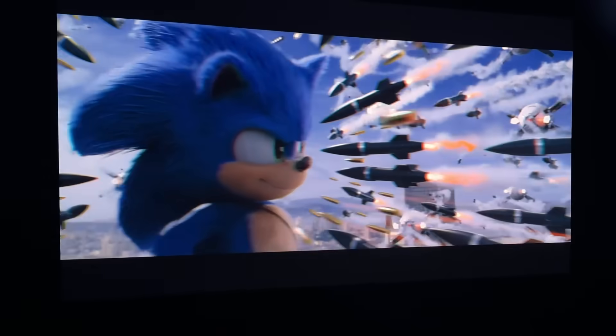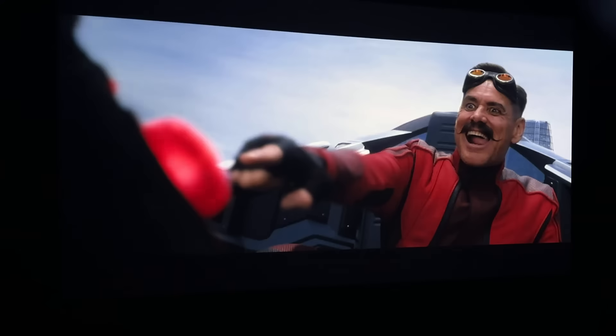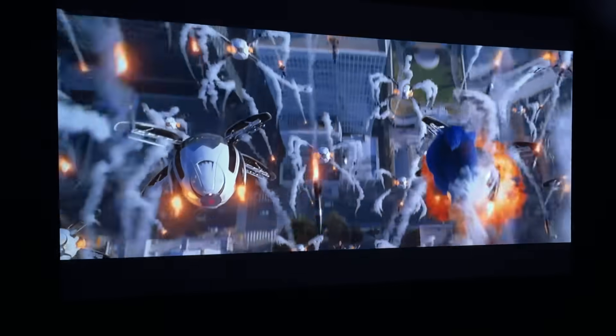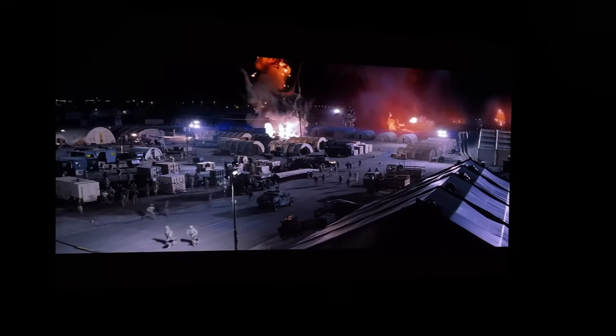Honestly, these numbers just don't seem like they'd be available at this price point, and that is what is blowing my mind. When I turn this on, it is very apparent that this is better than the other lifestyle projectors I've reviewed — and it's not even close. I especially wanted to check darker scenes because that's where all lifestyle projectors have really struggled. This one doesn't.